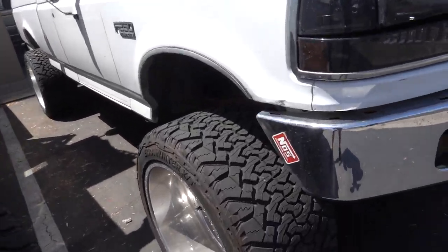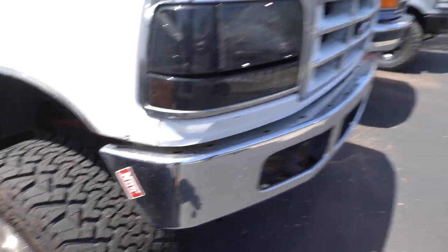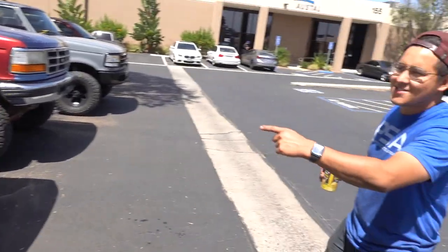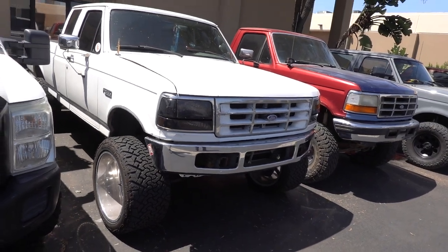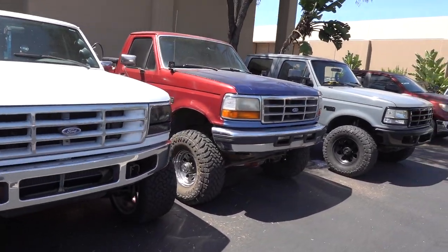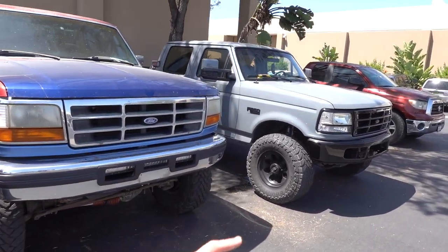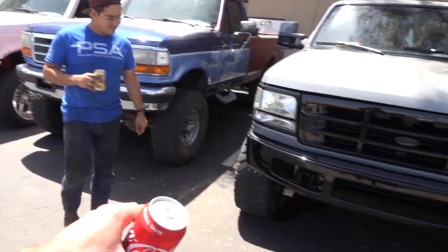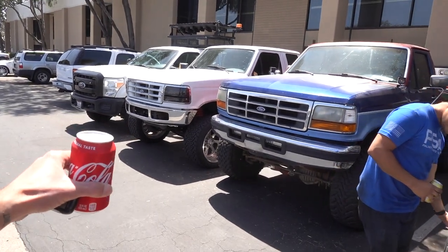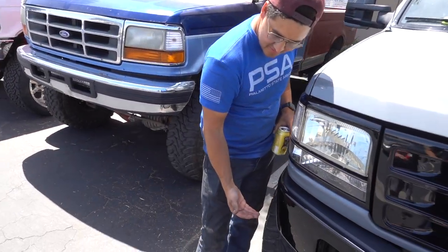Zach's running NOS now. He hasn't noticed the stickers all on my truck. Look at this lineup though - we got the extended cab OBS, we got the single cab OBS, and we've got the crew cab OBS. Both of these have the 6-4 bumper conversion - my truck and Zach's truck. This one has the stock OBS bumper.